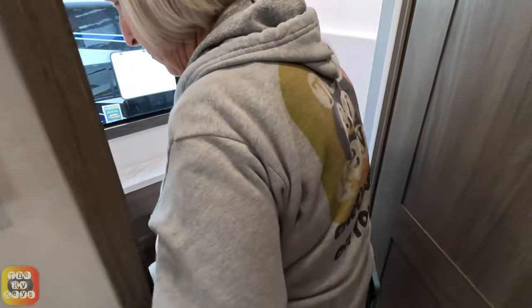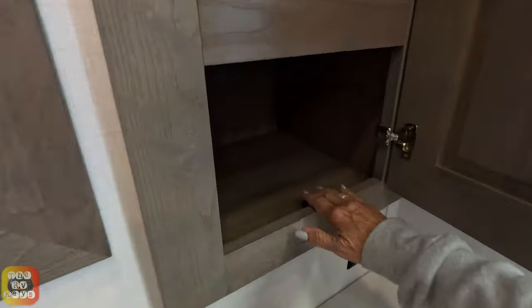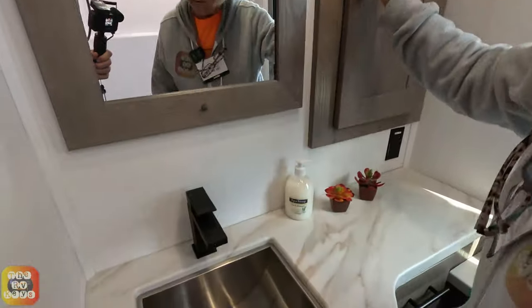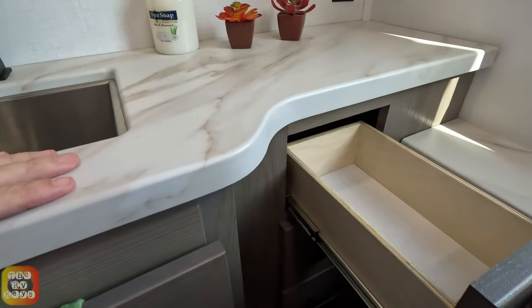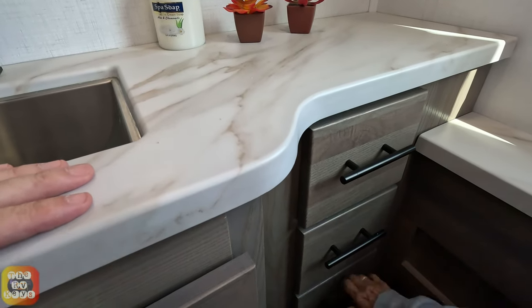We do have a bathroom midway in the coach. There's a cabinet next to the mirror with some fixed shelves, plenty of space underneath the sink, and three more drawers on the side. They're all real — no fake panels here.